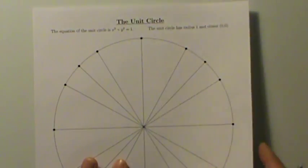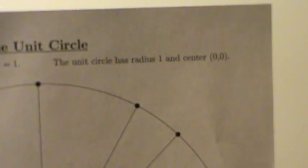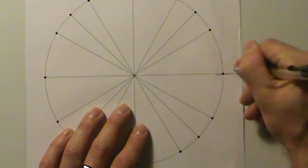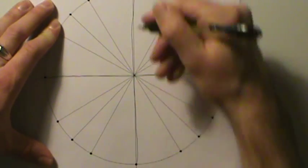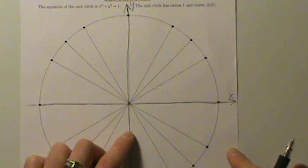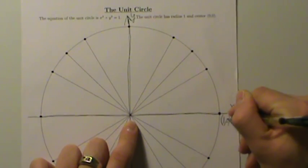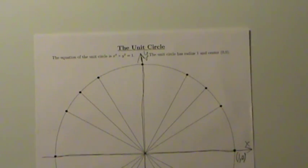Unit circle. The equation of this circle is x squared plus y squared equals 1, so the unit circle has radius 1 and center (0, 0) at the origin. Here's the x-axis and here's the y-axis. Since it's a unit circle with radius 1 and center (0, 0), the coordinates of this point on the right are (1, 0).